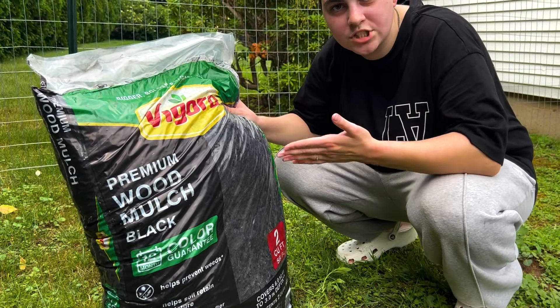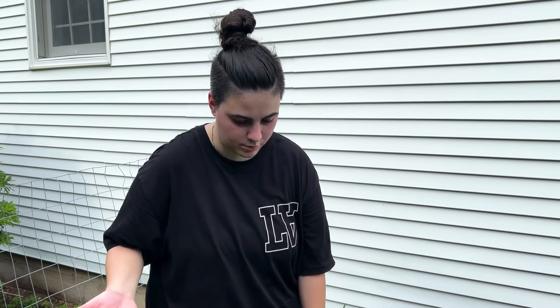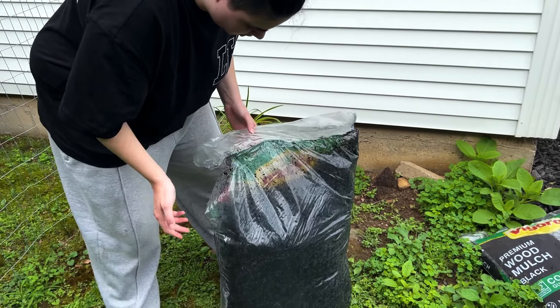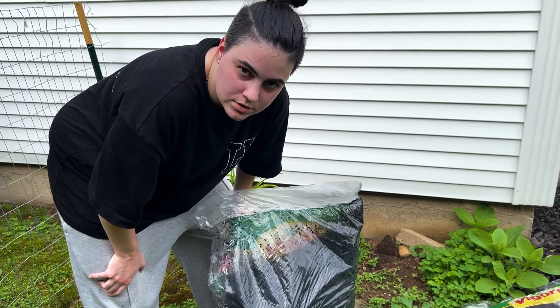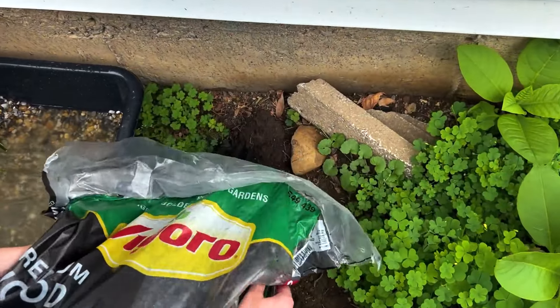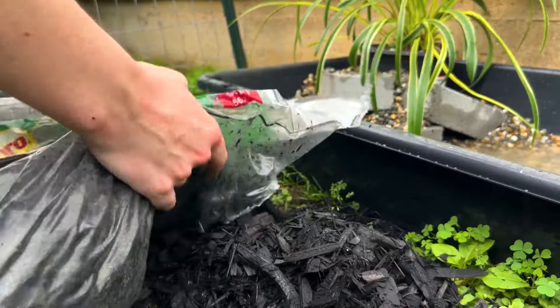It's time for my secret weapon to make this pond really pop. You've probably seen it in the background throughout this whole video. Comment down below what you think it is. Mulch, okay? We're using mulch to make this pond pop. I think it's gonna really make it pop because it's gonna kind of smooth out the area around the pond since it's kind of just dirt and weeds right now. Now it is time to open up this bag of mulch. It doesn't count in the budget because for me it was free, but you can use dirt and it'll look better as well.